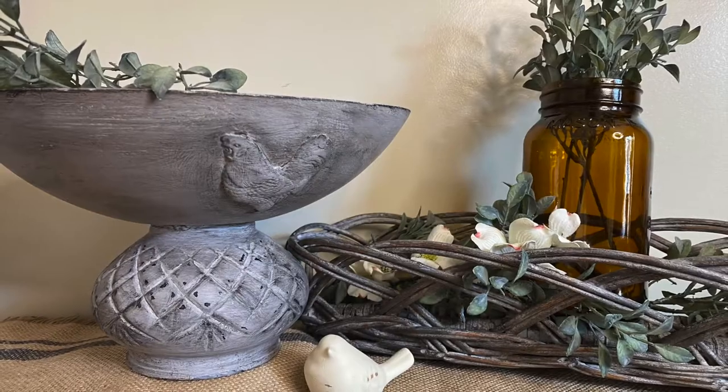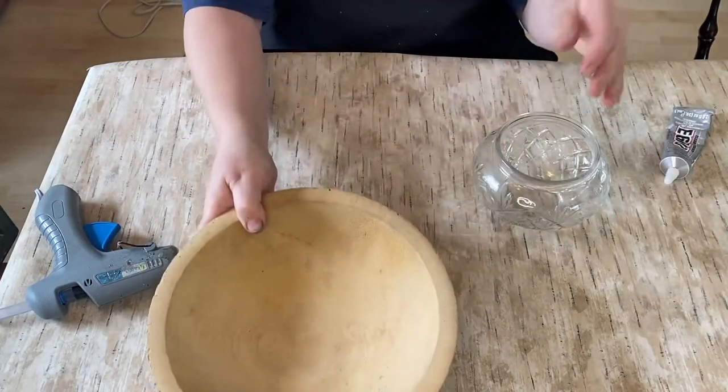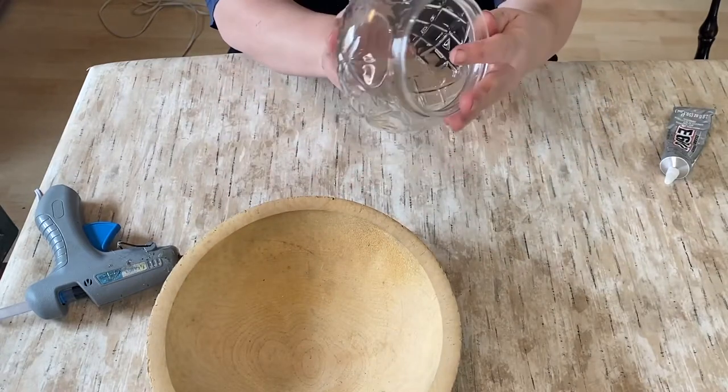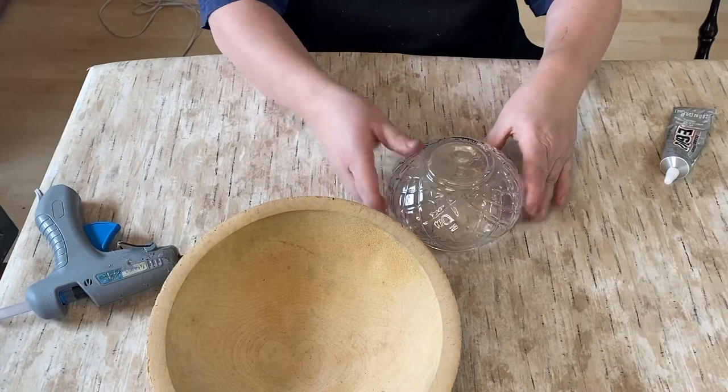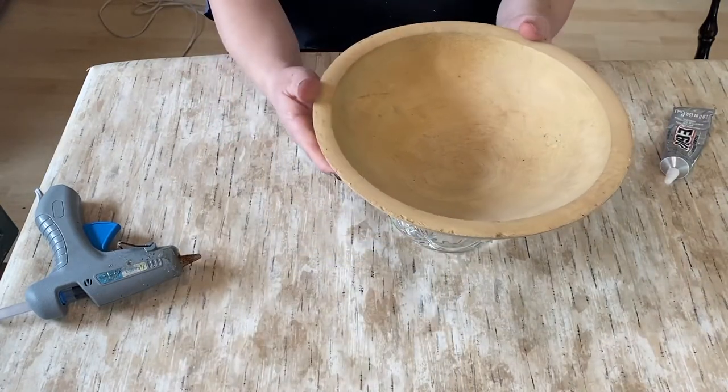Hello my crafty loving friends. Welcome to Repurpose My Way. I'm Shelley. Today we're going to take some items that I got from the thrift store two separate times and we're going to put them together. They weren't meant to be together but we're going to make them look like they've always been together.